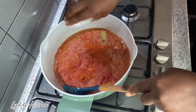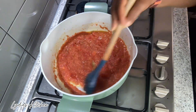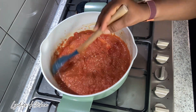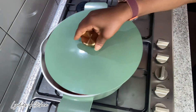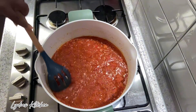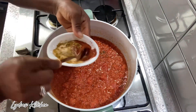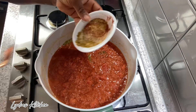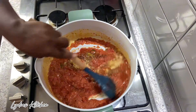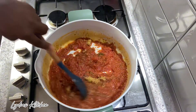I've added in my paprika powder. I'll now add in the other spices — curry powder, garlic and onion powder. I'll stir it to combine.